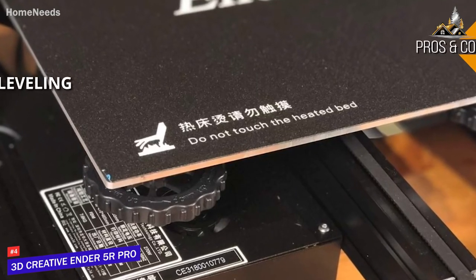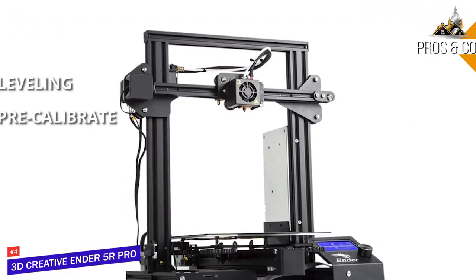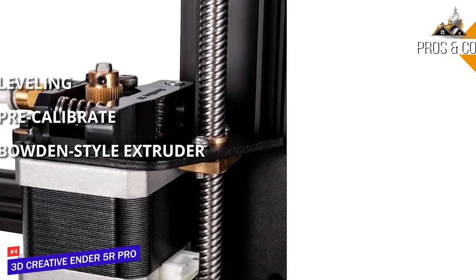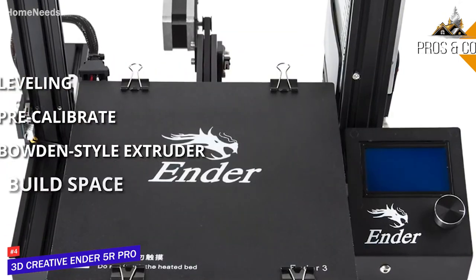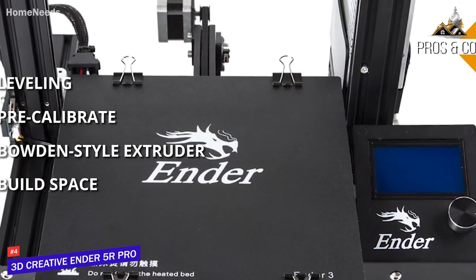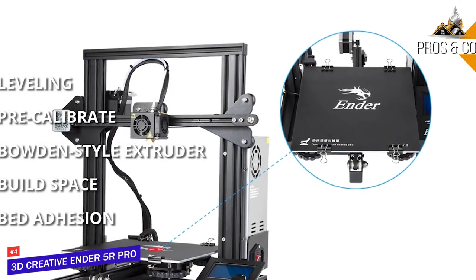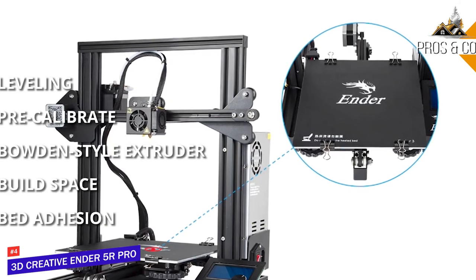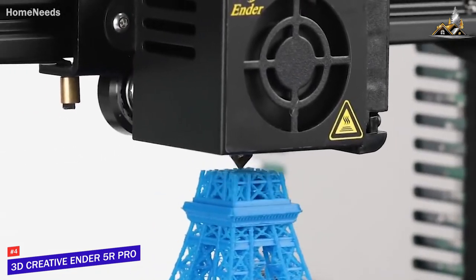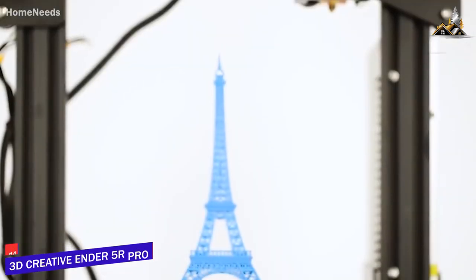The pros include large built-in leveling knobs to quickly level the bed, pre-calibration with a test print included, a Bowden-style extruder for faster and higher quality prints, and a large build space of 8.6 by 8.6 by 9.8 inches. For the cons, some materials like ABS may experience bed adhesion issues, though adding adhesive solution to the build plate should solve that. If you're in the market for a solid entry-level 3D printer, the Ender 5R Pro delivers the goods and is extremely wallet friendly.